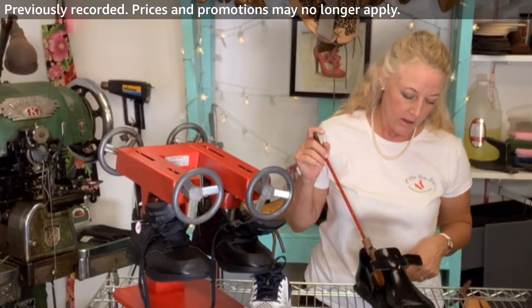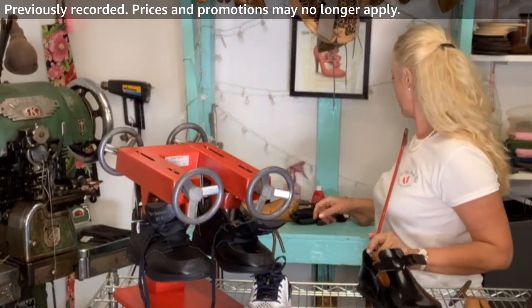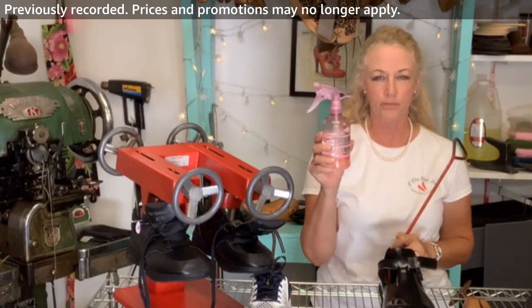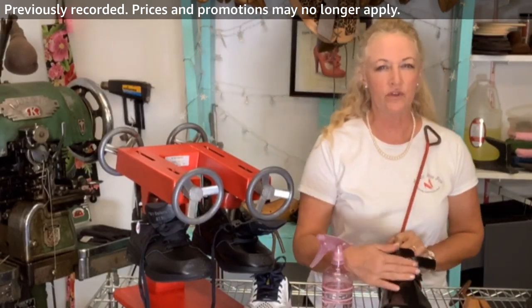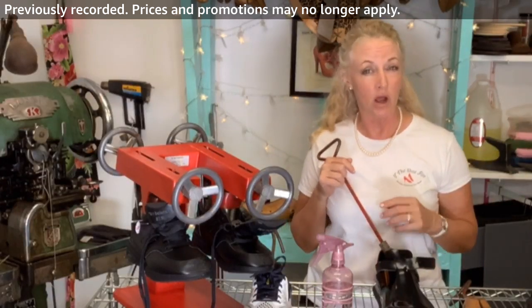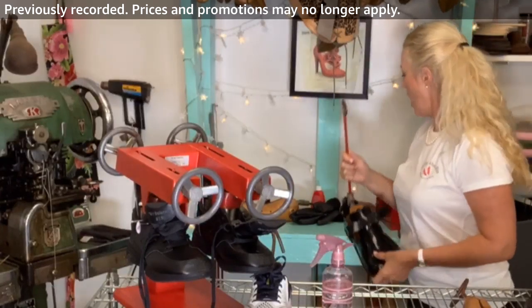Because this is black patent leather, I'm not sure how my shoe stretch spray will react with the finish. There's an alcohol element to the spray, and even though alcohol doesn't really stain, I don't want it to ruin the finish or make spots and take off some of that shine. It's real leather, so this is just a matter of time — I'm not going to apply heat to it either. I'll come back tomorrow and stretch it some more.